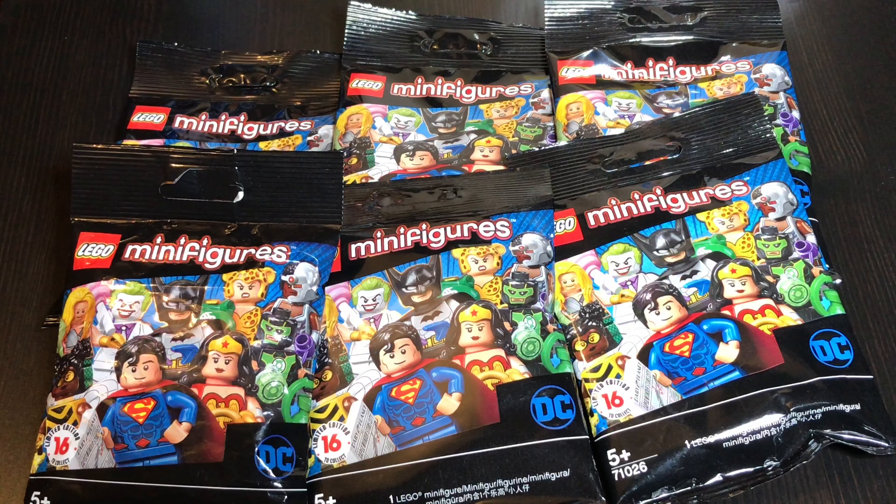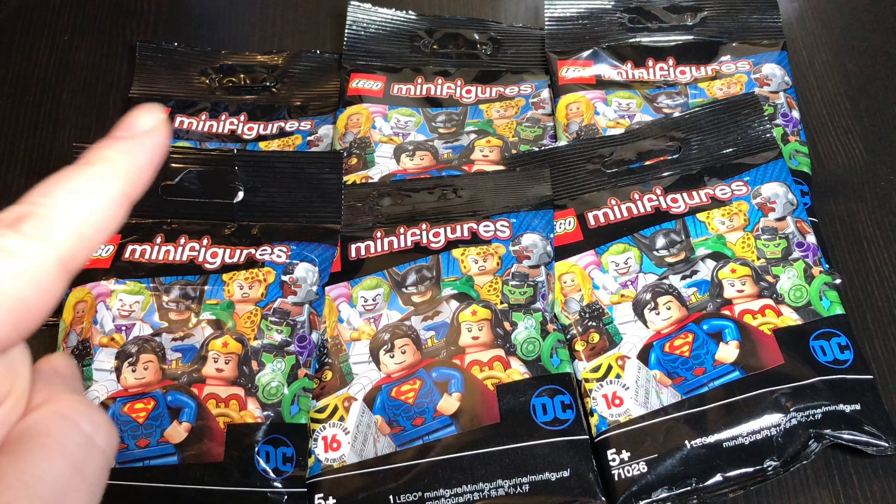Hey, I'm Si, welcome back to the channel. Today I'm going to open up six Lego DC minifigure packs and see if I can complete my collection, which I neglected. So let's get in and open up the first one.